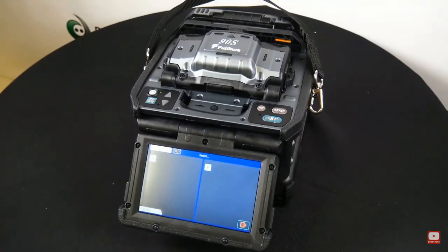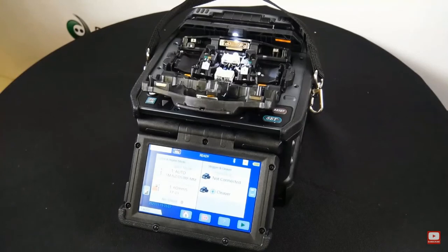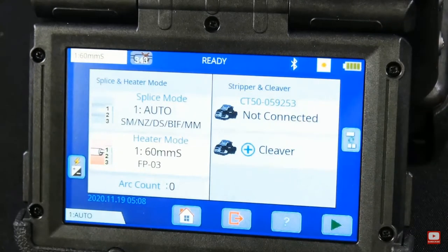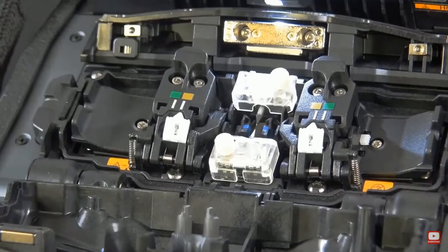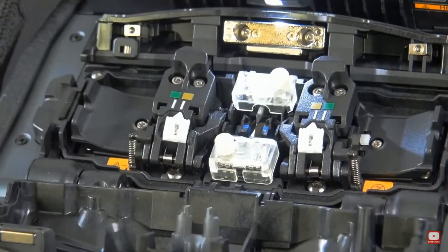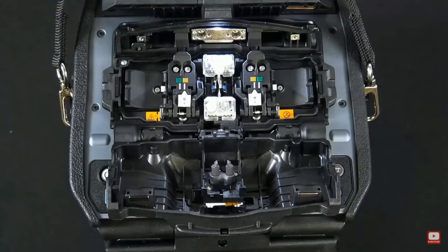One nice thing about this splicer is that if you are splicing loose buffer fiber, there's no need to purchase and swap out an additional sheath clamp. You'll want to connect it via Bluetooth to your cleaver — it's a pretty easy setup. A universal sheath clamp that handles both loose and tight buffered fiber is standard.